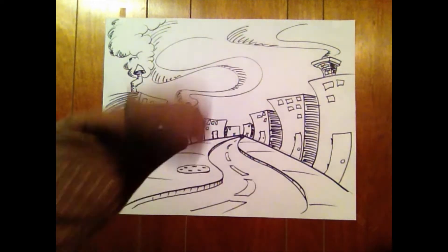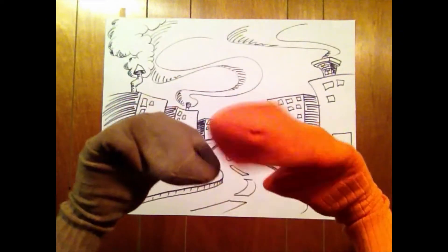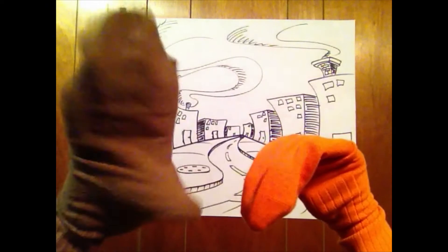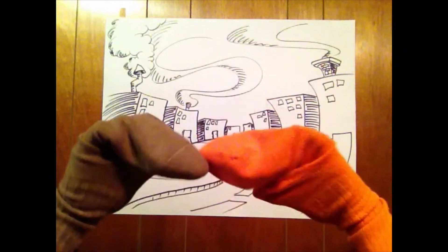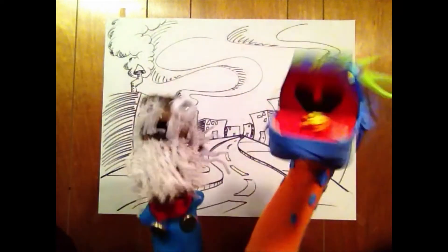Hey, kids! Looking for something fun to do this summer? Need an outlet for all of that creativity you've got? Well then, come on down to Mark Kistler's Summer Art Camp! Where you can learn how to take these boring, simple, everyday, ordinary socks and transform them into puppets!